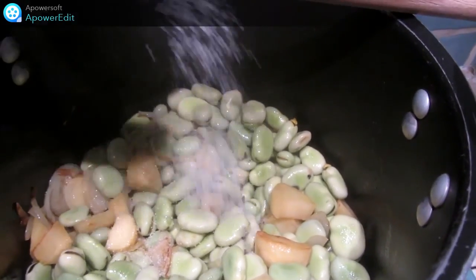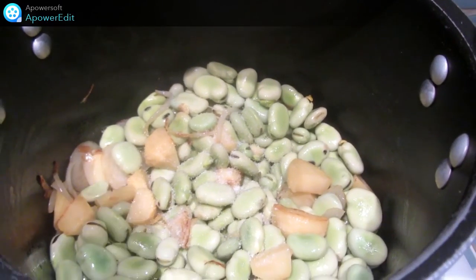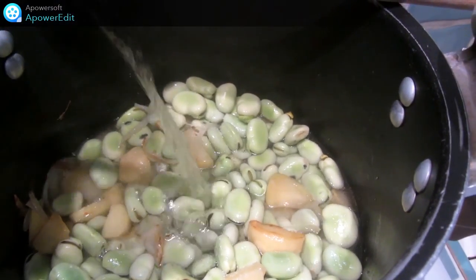J'assaisonne de sel et de poivre. Je recouvre d'eau et je cuis doucement pendant 20 minutes environ.